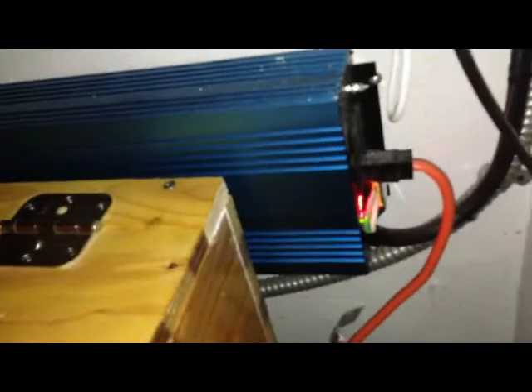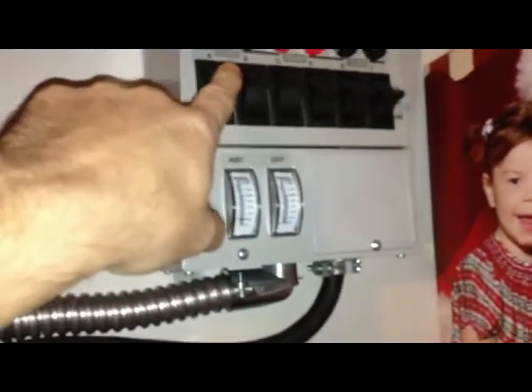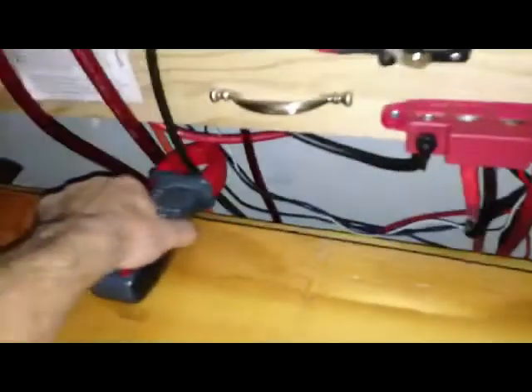Here is the inverter — this is the AIMS pure sine wave 2000 watt inverter. You can see I wired it right here: hot, neutral, and green ground. That runs to a transfer switch, and from there I wired up three circuits to a sub-panel which is powering the circuits in the house.